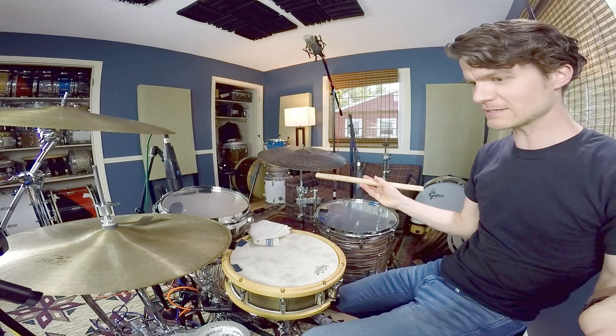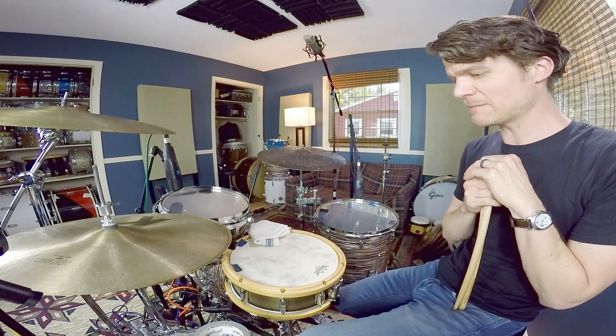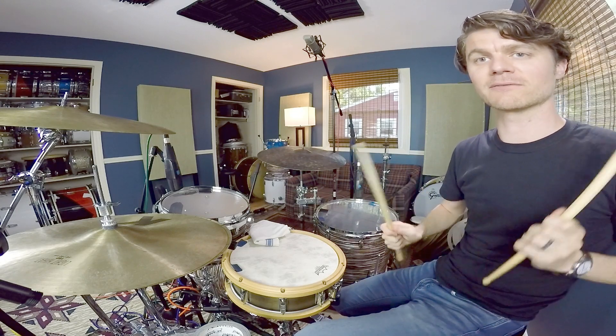First off, what is the inverted double? It's basically a modification of the standard double stroke roll. Hopefully you know that one first — if not, you want to get the hang of that one: right, right, left, left, repeated.